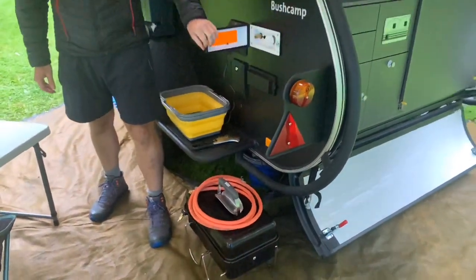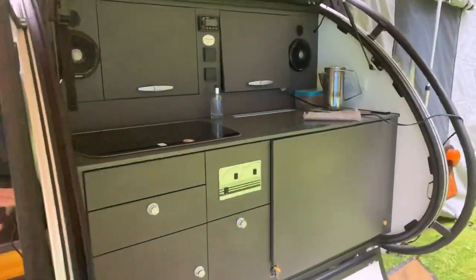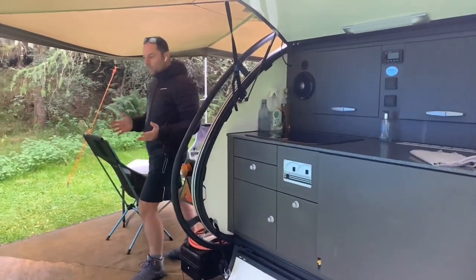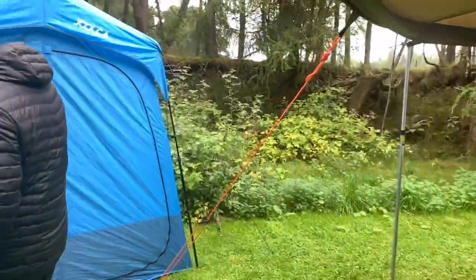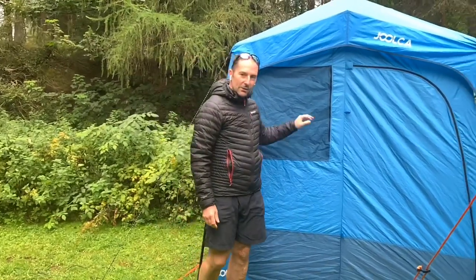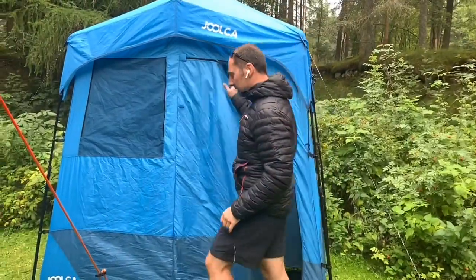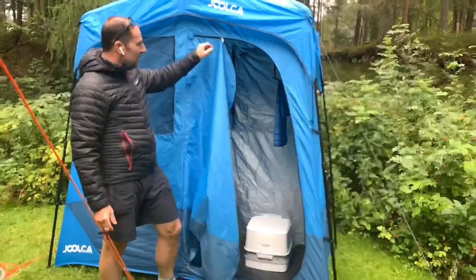Above here we have the shower — that's the hot water outlet shower outlet on the side. This Bush Camp has the hot water system integrated in it, so it's a 10 litre Truma hot water system. We have the shower tent here and that's my hose just coiled up at the minute, but I just plug that into the side and then we can have a shower. This side's the shower and on the other side we have the portable toilet — toilet on one side, shower on the other.